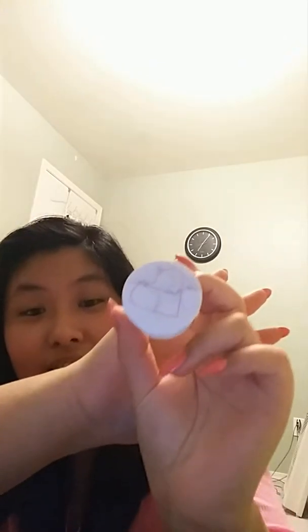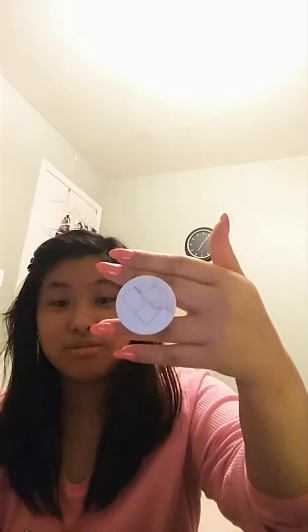So this pop socket just sticks on your phone and you can pull it out. I would stick it right here on a phone and kind of use it like this — or any way depending on how you hold your phone.